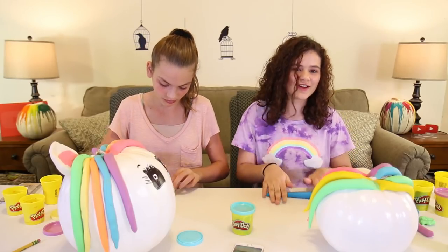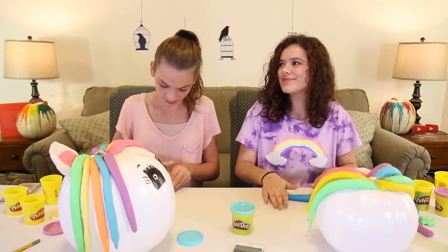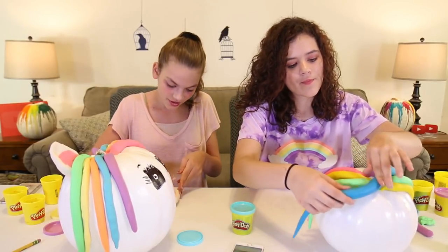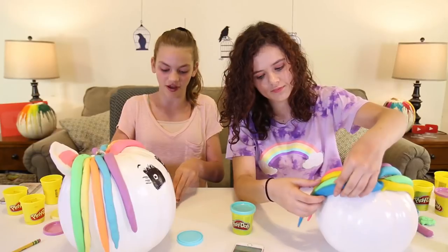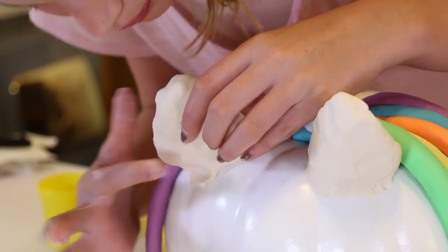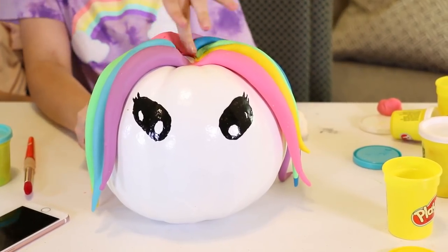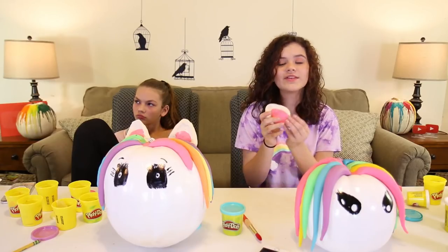I'm a perfectionist and I was raised by my mother, so I'm still working on the hair. There we go — now you're going to put it on there and then fix your little ear the way you want it. Once you make the ear and put it on, you're going to sit it down so that they're stable.